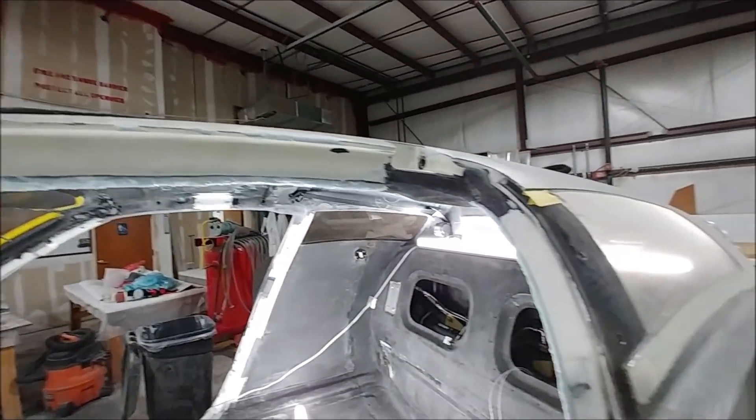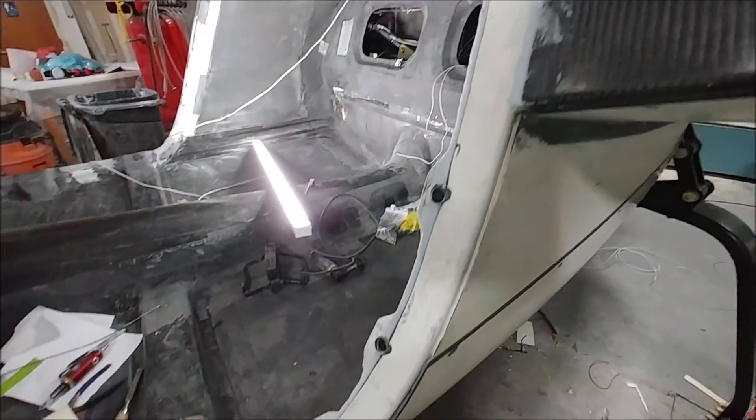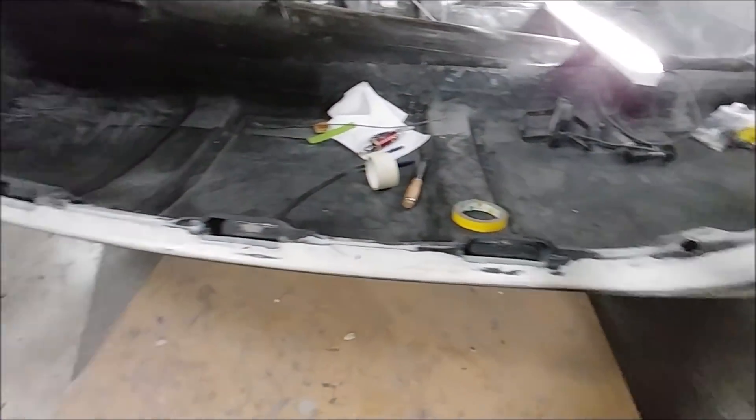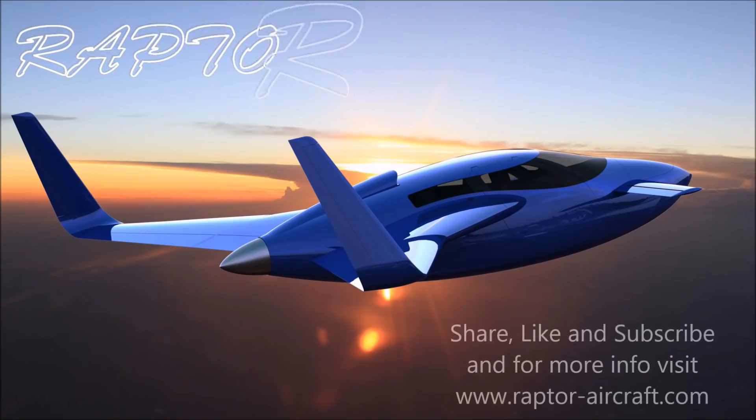Finally, I finished the day by fairing out the join between the inner and outer frames with the same mixture, so that'll get set up and I can sand it the next day and do the same treatment as the other side. Anyway, that's our update for the first half of this week — thanks for watching. Tune in again on Saturday to see what we get up to for the rest of the week.